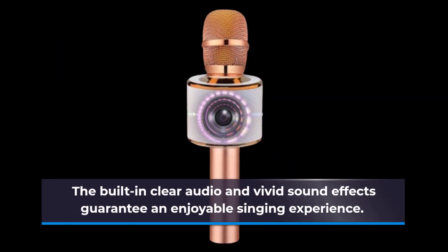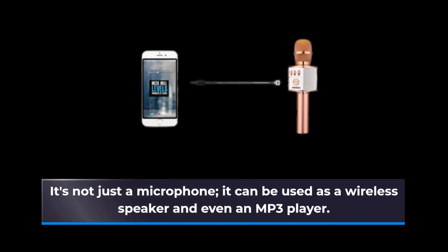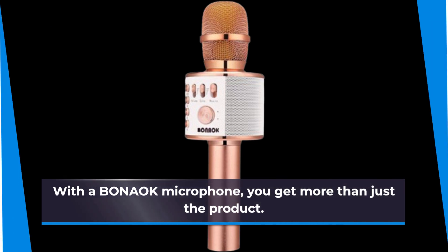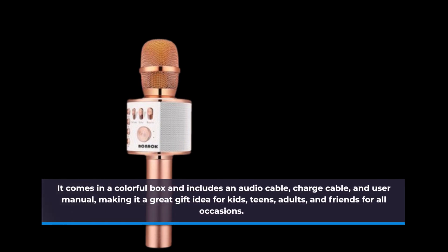The built-in clear audio and vivid sound effects guarantee an enjoyable singing experience. It's not just a microphone — it can be used as a wireless speaker and even an MP3 player. With the Bonac microphone, you get more than just the product. It comes in a colorful box and includes an audio cable, charge cable, and user manual, making it a great gift idea for kids, teens, adults, and friends for all occasions.